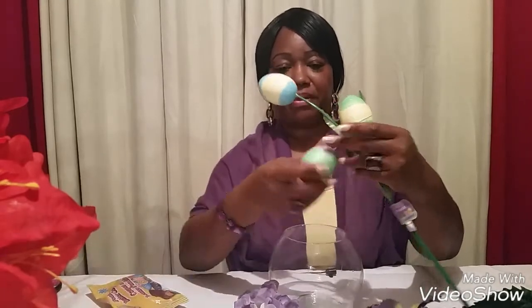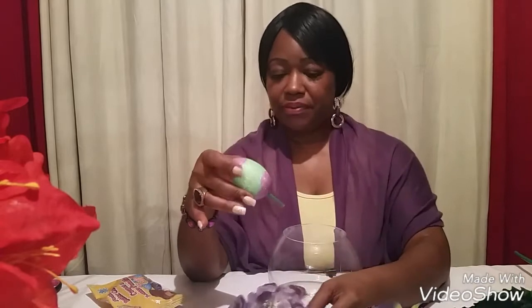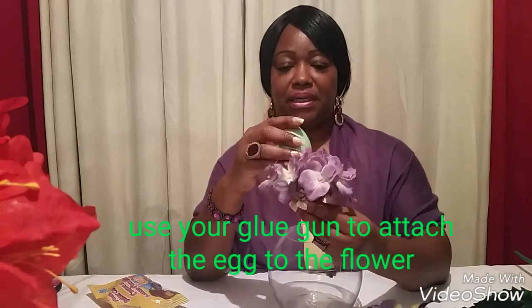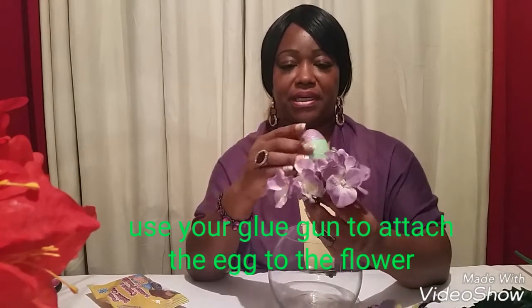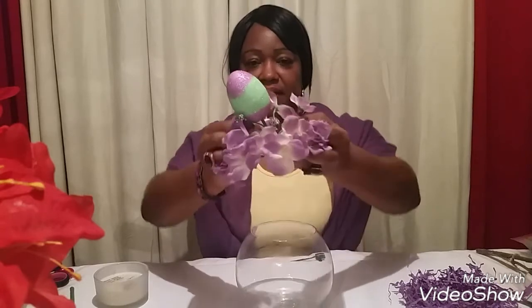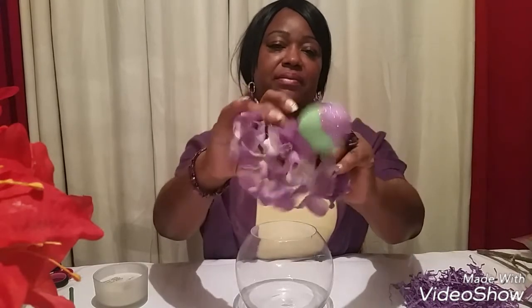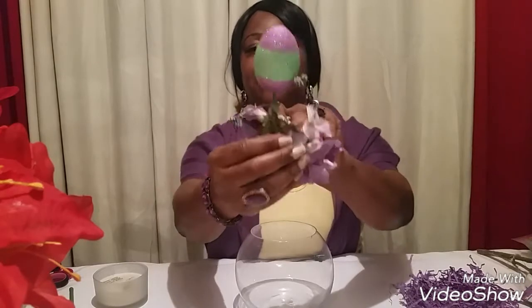My cutter may have been a bit — well, there you go. What I'm gonna do is take it and stick it in here and glue it between the flowers, just like that. I finished gluing the egg onto the flower, and hopefully you guys can see what it looks like. That's all finished and this is what it looks like.